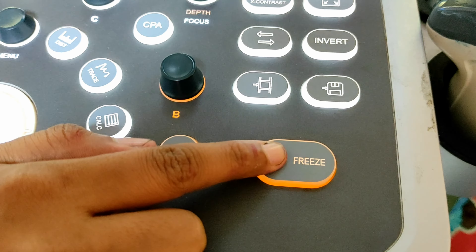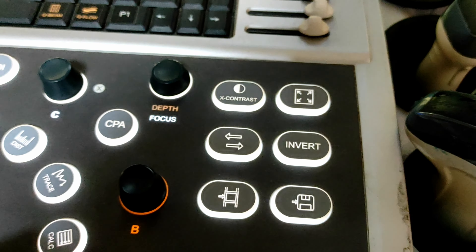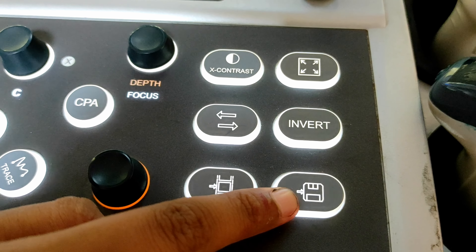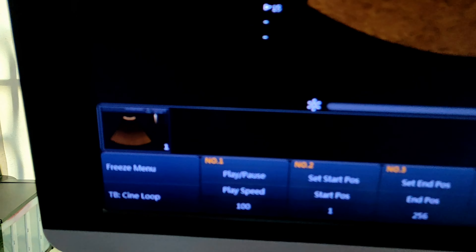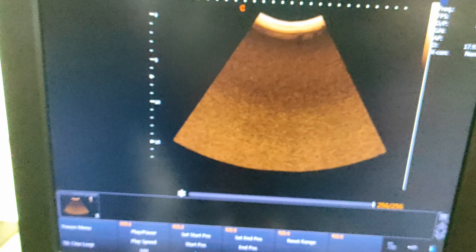This one is the freeze button. You can freeze or unfreeze your examination. This one is the save button — you can use it to save your image. Now press save, and see on the left lower corner of your screen — one image is saved.